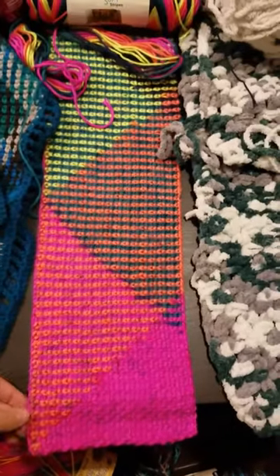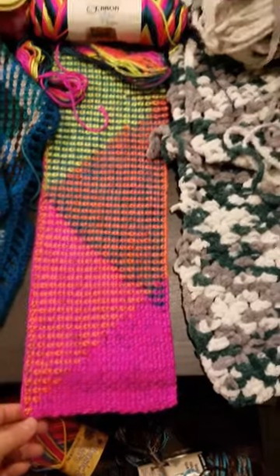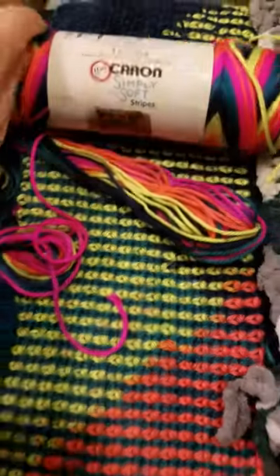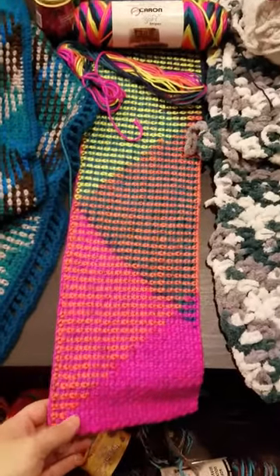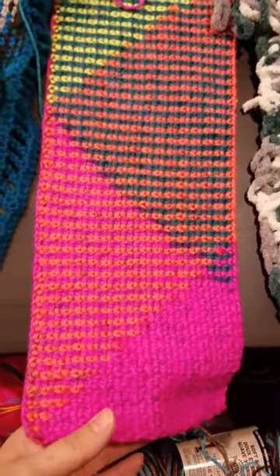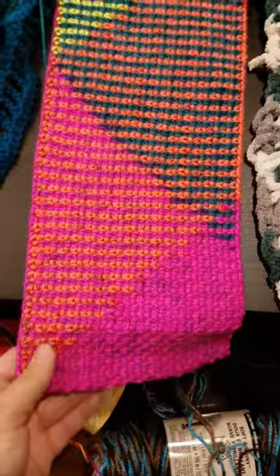The other thing I want to show you is that you can absolutely pull any yarn no matter how long the color changes are. This is a striping yarn — this is Caron Simply Soft Stripes in 'The Keys' — and this is going to be a zigzag piece. It's a little bit longer than my table here. I'm getting about somewhere between 25 and 27 stitches out of this. I think I'm working this one with an H hook, so you are definitely going to be able to pull anything longer.